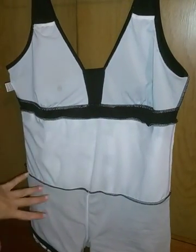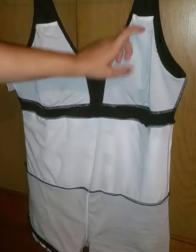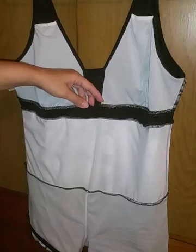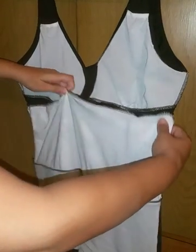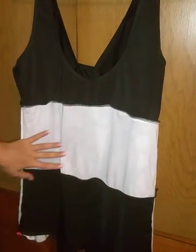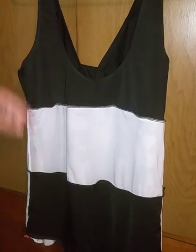Here is the inside of the suit. You can see that it has some extra material for support, and the tummy has it as well, so it does have pretty good tummy control. And then underneath, they're boy shorts, and it has this extra layer on the front too. The back has that extra material around the back on the inside.